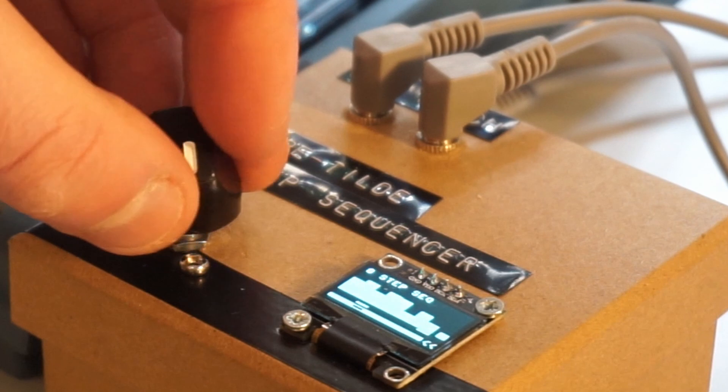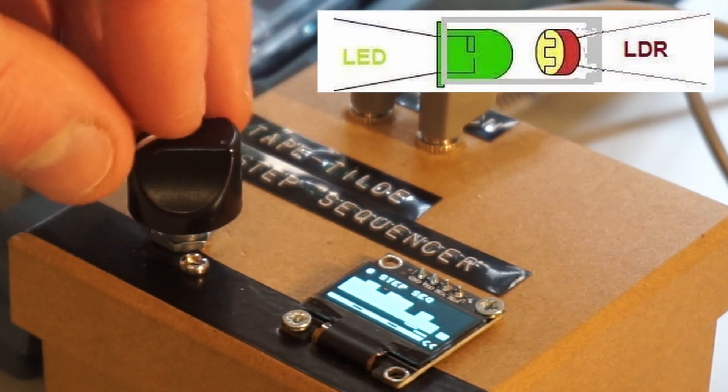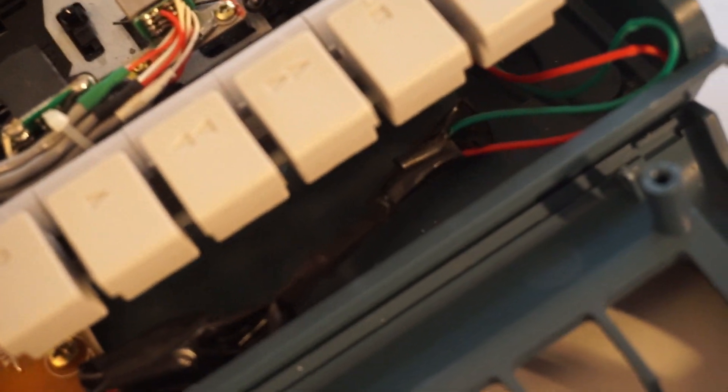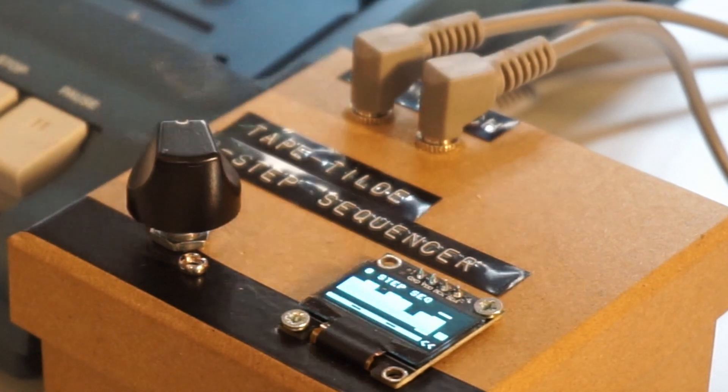The volume control circuit is created using a Vactrol, which is a DIY optocoupler consisting of an LED and a light-dependent resistor housed inside some heat shrink. When the LED is turned on, the resistance of the LDR decreases, and vice versa. The Vactrol is connected to the main output of the tape head, so that when the volume gate is switched off, the increase in resistance from the LDR cuts the signal out of the tape head. This allows you to add some rests in between notes, but also opens the possibility of applying volume envelopes to the module in the future.